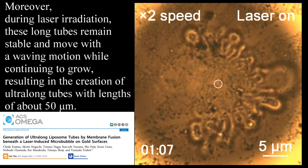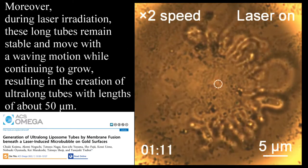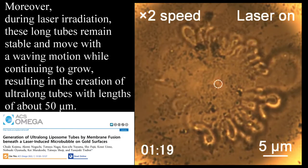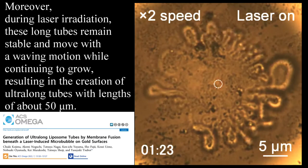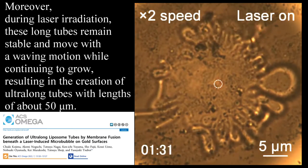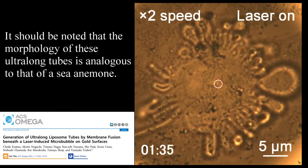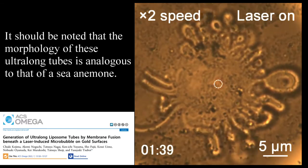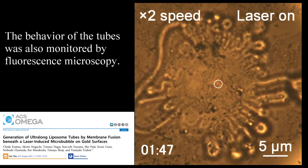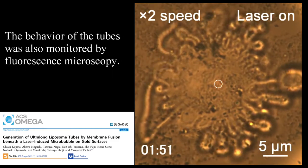During laser irradiation, these long tubes remain stable and move with a waving motion while continuing to grow, resulting in the creation of ultra-long tubes with lengths of about 50 micrometers. The morphology of these ultra-long tubes is analogous to that of a sea anemone.